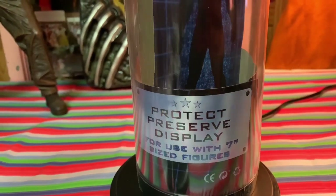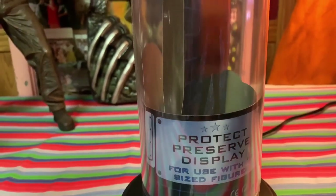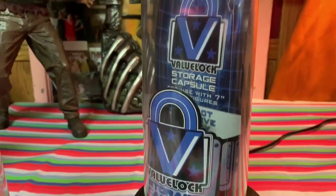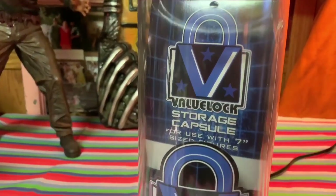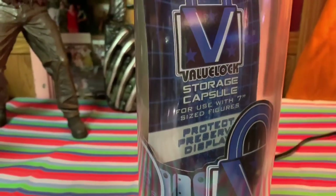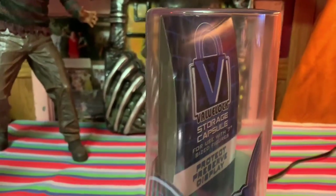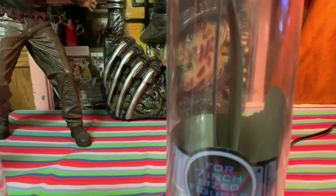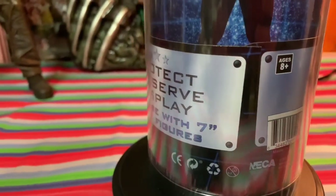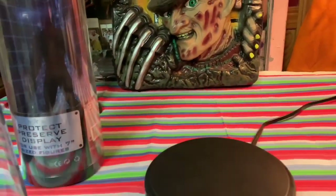I got the Michael Myers retro cloth figure that you guys just saw me review in the other video, and I bought this to put him in. These are gonna come in handy with my other NECA figures, but I wanted to do a review video on these for you guys. Here it is with the plastic and the promo stuff inside about the name and what you can use it for. I can't remember the price — I'll look it up and put it in the description. It is by NECA.